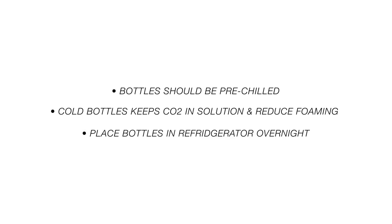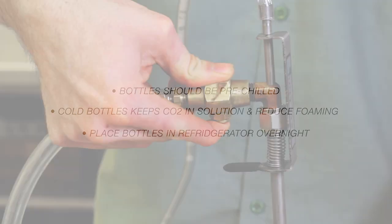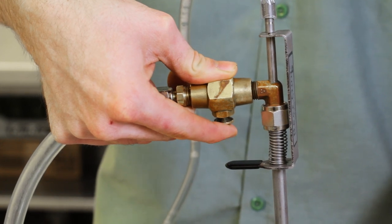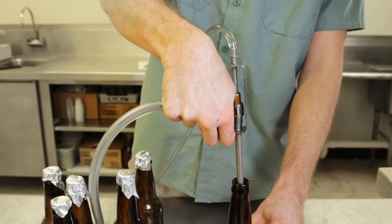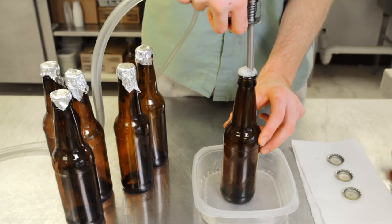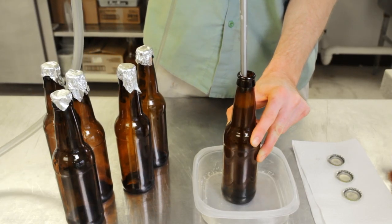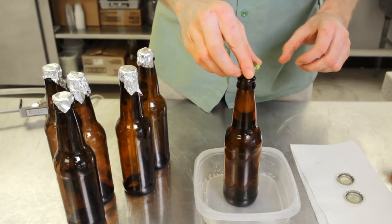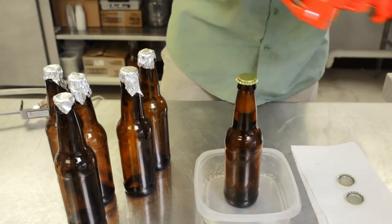This can be accomplished by setting bottles in the refrigerator overnight before bottling. Purge your sanitized bottle by first holding down the CO2 button on the beer gun for 3 or 4 seconds, then fill the bottle using the trigger on the beer gun. Once the bottle is full, purge the head space with CO2 to create a blanket of CO2 on the top of the beer. Take a sanitized cap, put it on the top of the bottle, then crimp on with a bottle capper.